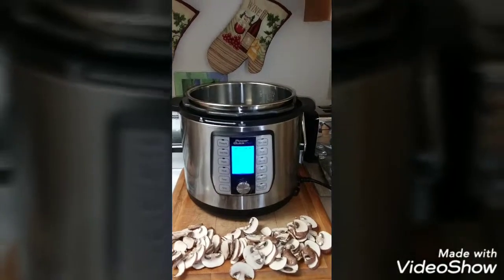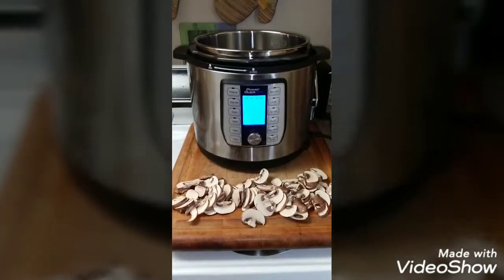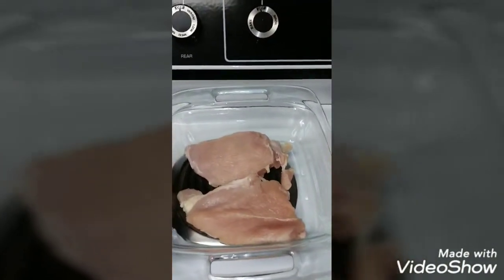I'm using an 8-quart Power Quick Pot. I've got my mushrooms washed and sliced, and my chicken breasts washed and patted dry.